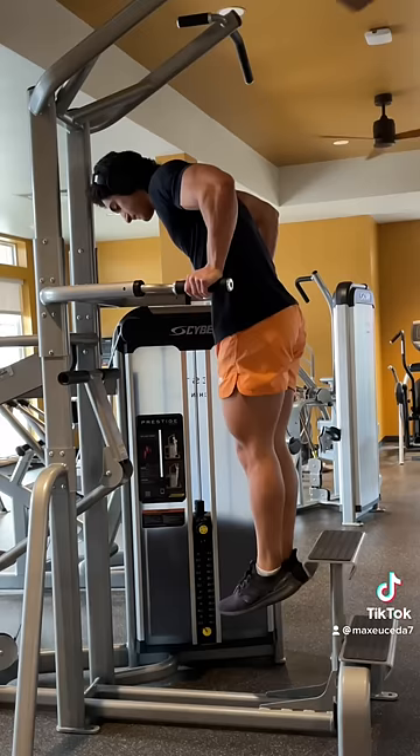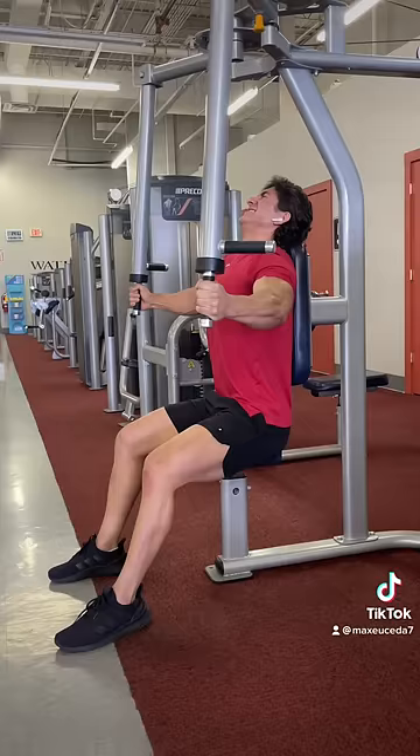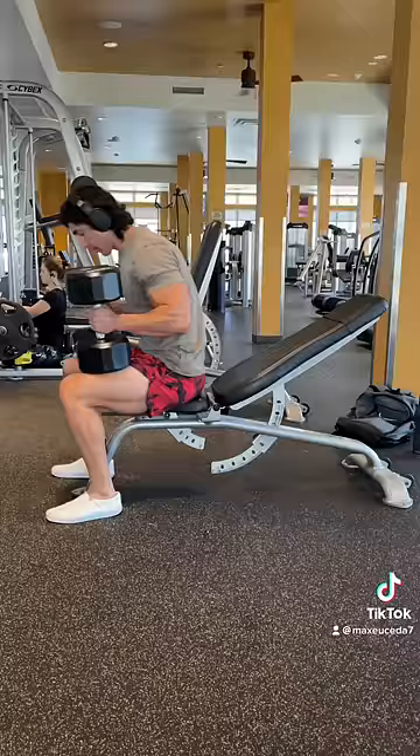Number two: include exercises for all three parts of your chest. Most people like to think they have some crazy underdeveloped upper chest, and so all they do is upper chest exercises, when in reality the hard truth is your chest is just small to begin with. So in that case, always dedicate at least one exercise per week, or even per session, to each of the three portions of your chest.